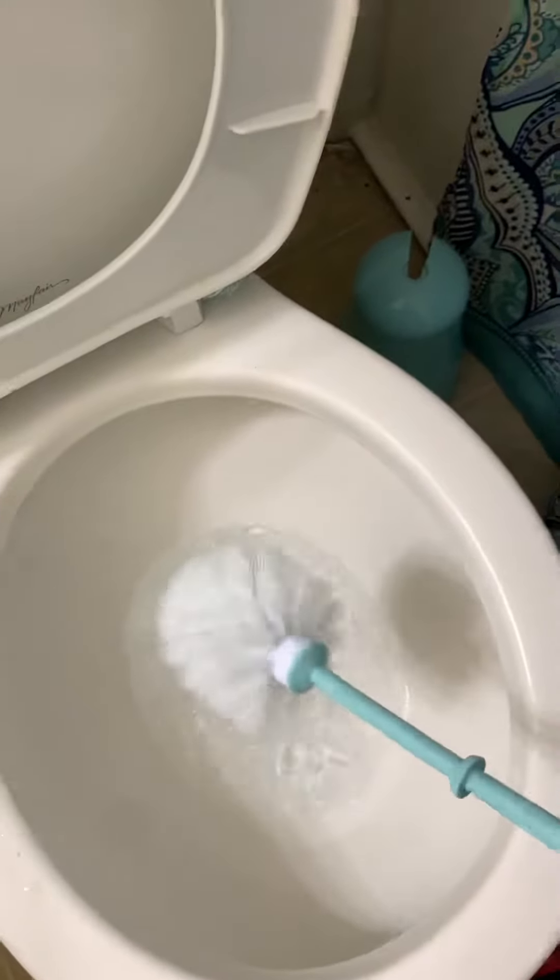Tap it and get all the excess water off, put it back in the holder, back in the corner, and you're done.